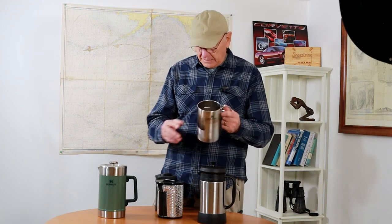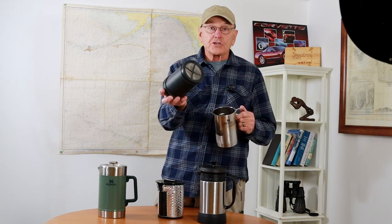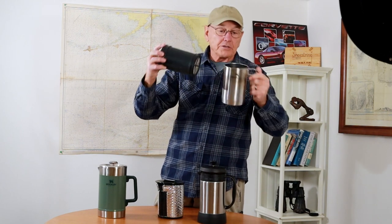Now this is a Stanley press — it's a camping press, made for camping. It comes with the screen here and with the rubber around it, and you put your coffee inside, mix it up inside, and then you push this down on top and it filters out the grounds.